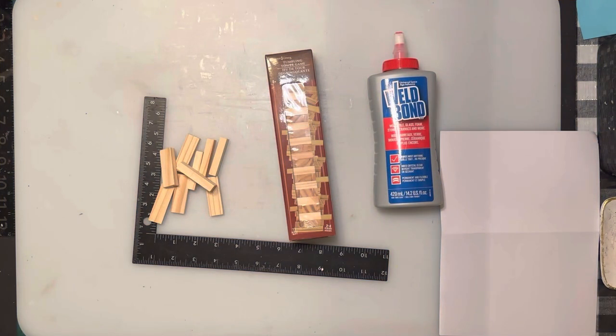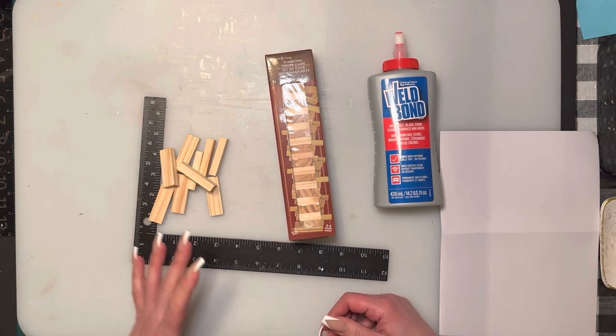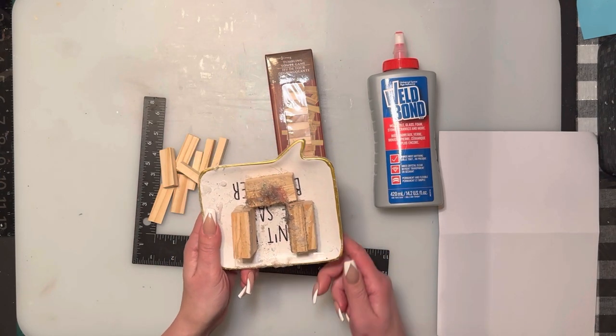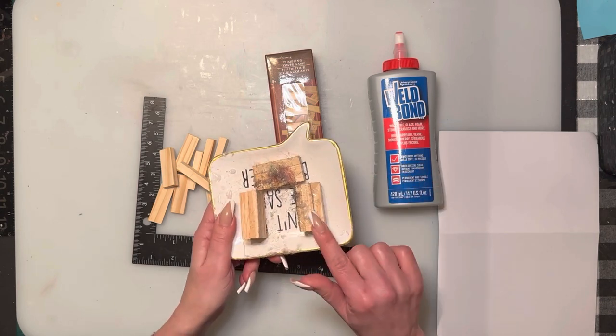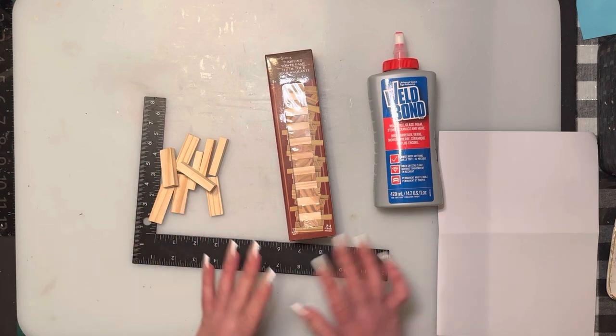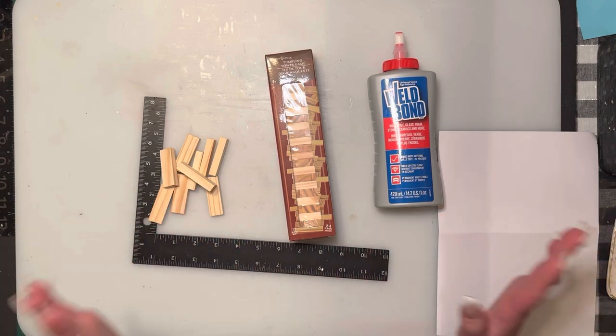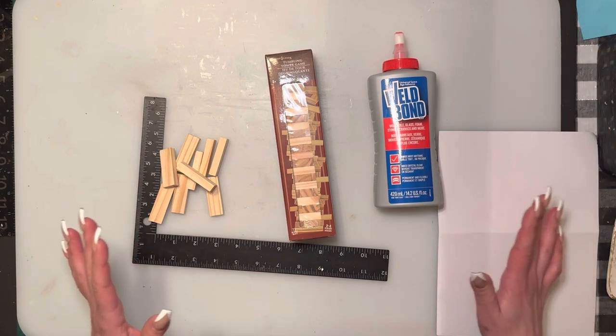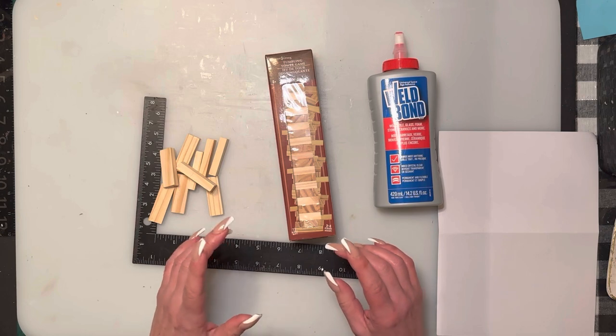Hi everybody, welcome back to my channel, and anybody that's new, welcome! Today we are going to do a Jenga block glue gun stand which is also going to hold a couple other things. My current glue gun stand isn't very pretty, and I have another basket on the side full of stuff I don't use half the time. I want something that looks pretty if it's going to be right beside me.